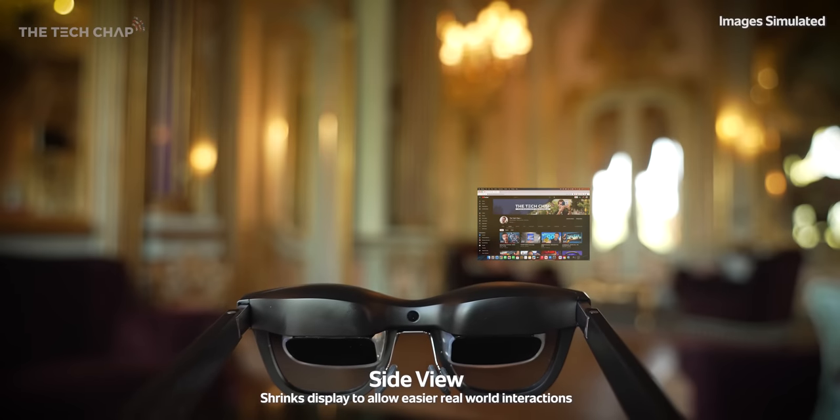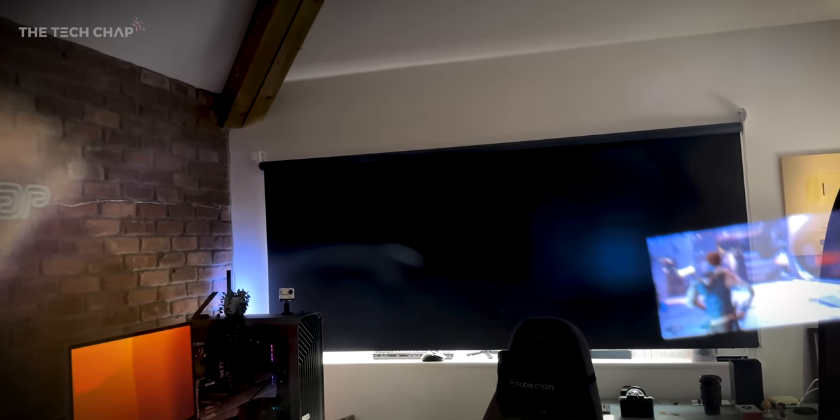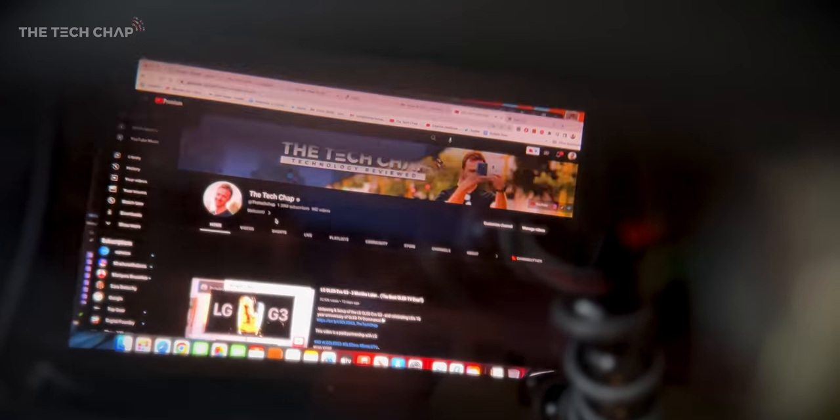Also exclusive to the xbeam is side view - it's kind of like when you're in the YouTube app on your phone and you swipe up to go to the home screen and the video goes to a minimized player in the corner. You can move it to any one of four quadrants so you can interact with the world a bit better. So you have body tracking, head tracking, or side view, meaning you can use these xreal glasses with a whole bunch of different devices in more ways than ever.